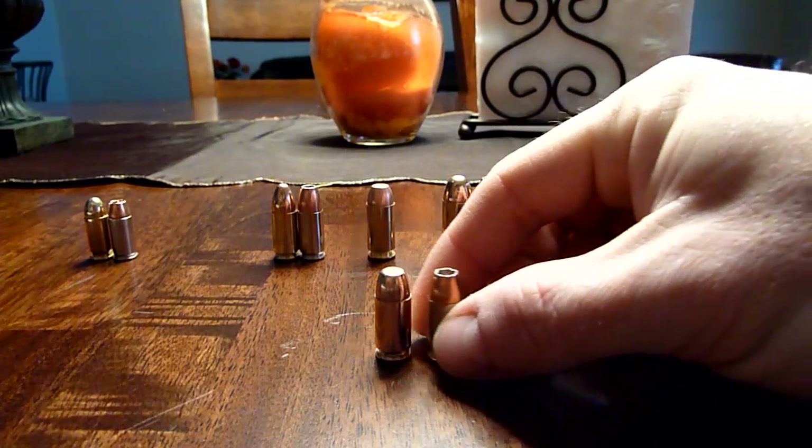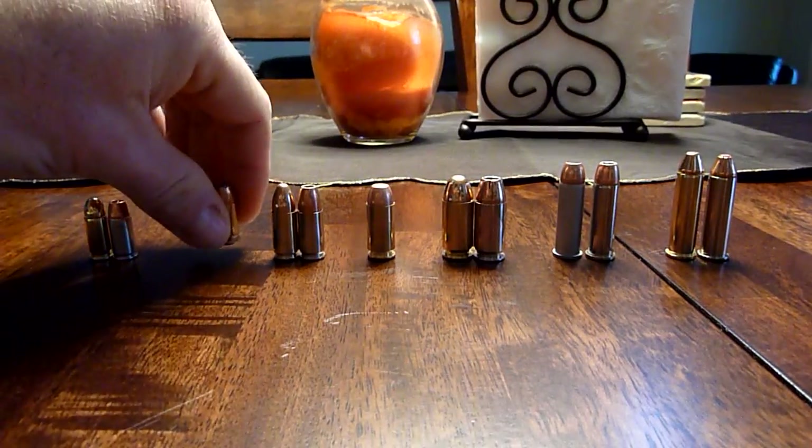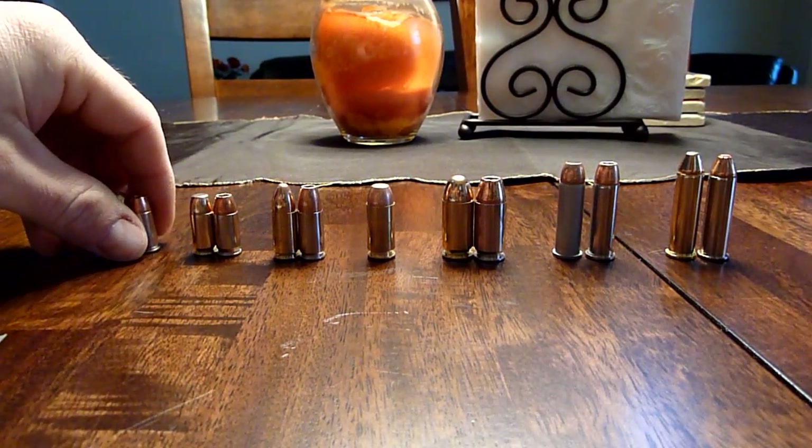You'll notice that most of my hollow points are Speer Gold Dot. If they're not, that means I couldn't get them — I just love Speer Gold Dot. In my opinion it's the best self-defense ammo you can get, based on the testing they've done and because I've never had a malfunction with any of them.